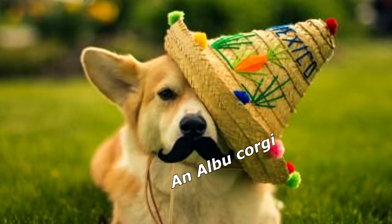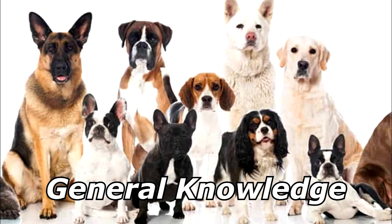What do you call a dog from New Mexico? An Albu-corgi! Thanks for watching, and subscribe for more bad jokes and general knowledge about dogs.